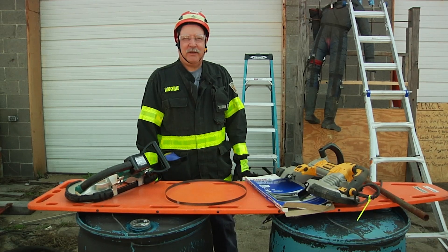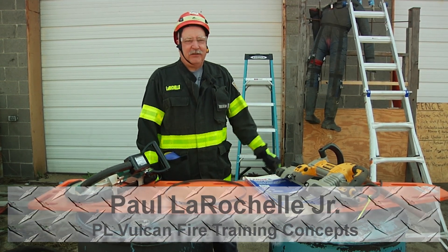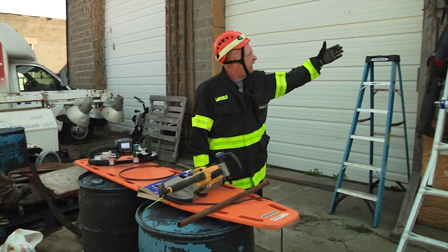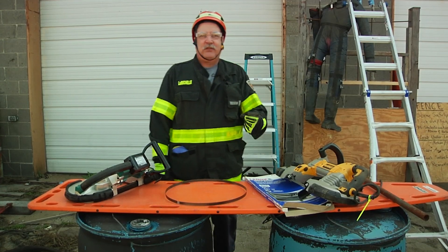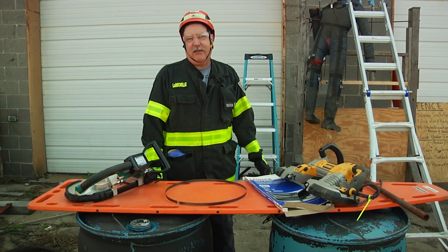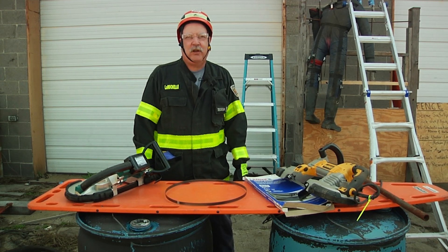Welcome to Fire Engineering Training Minutes. My name is Paul LaRochelle and I'm going to be assisted today by Jimmy Adams. The situation we found ourselves in is we have a victim that is impaled on a rebar wall, and we're going to talk about how we would stabilize this patient by creating a harness using webbing, and then also talk about the preferred tool for making the cuts to remove our victim from this wall.